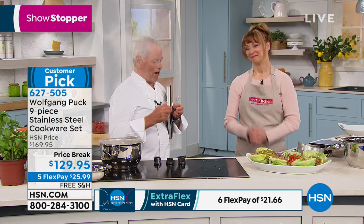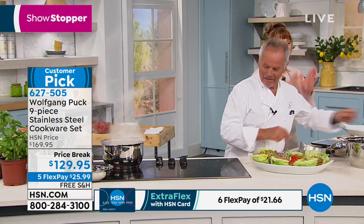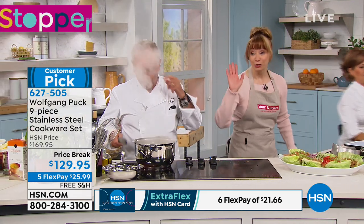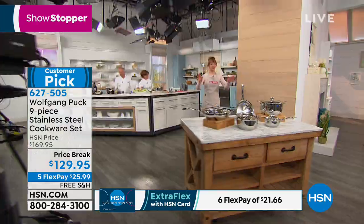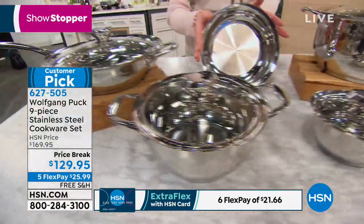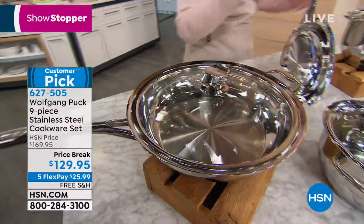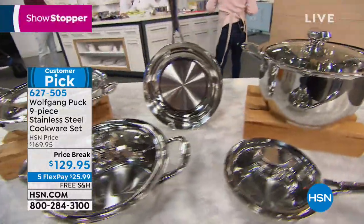Thanks for calling in. So I would love to show you — now we need the immersion blender to make our mushroom soup. Can I show them what's in the set real quick? You get the one quart, the three quart, the eight inch — all reinforced handles, oven safe 400 degrees, 350 with the lid — the 11 inch deep sauté with the helper handle, and that great six quart Dutch oven stock pot that Wolfgang is doing the mushroom soup in.